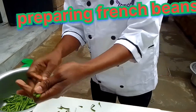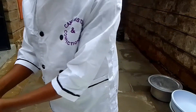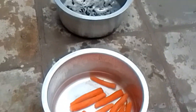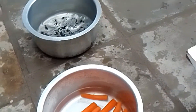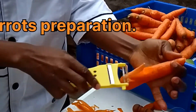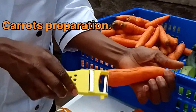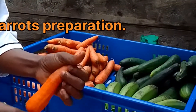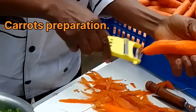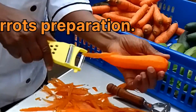We begin with French beans — first wash them, then cut the head and the tail, and put them together in a clean sufuria. While we do that, we also prepare another sufuria with clean water. Then we go to our carrots, peel them as well, cut the head and the tail, and put them together in a clean sufuria with clean water.